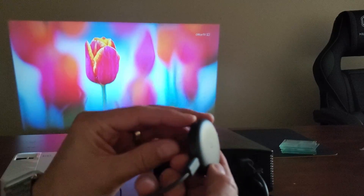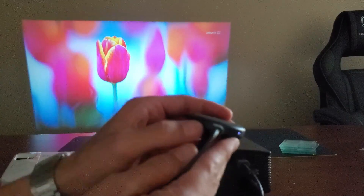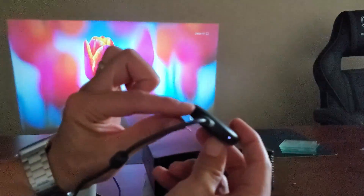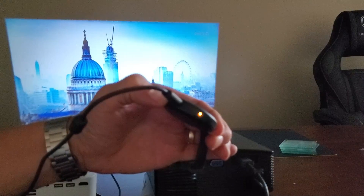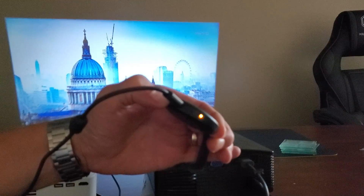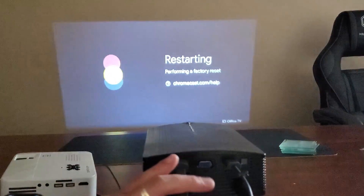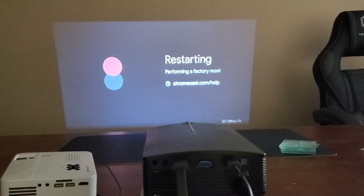If you look on the Chromecast, there's one button on it — it doesn't matter what generation you have, there's basically one button. I'm going to go ahead and leave mine plugged in. You see the little white light here? I'm going to press and hold that one button and wait for about 10 to 15 seconds until it starts reacting. There we go — it just turns fully white, now I can let go. And if you look on the wall there, it says restarting, performing a factory reset. So now I just have to wait a few minutes for it to go through its process.